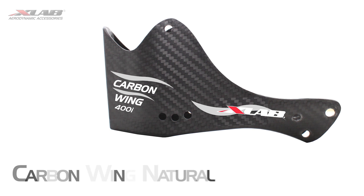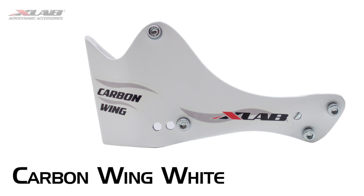The Carbon Wing comes in an all-natural carbon fiber color or a white painted carbon fiber. It is all backed by our lifetime limited warranty.